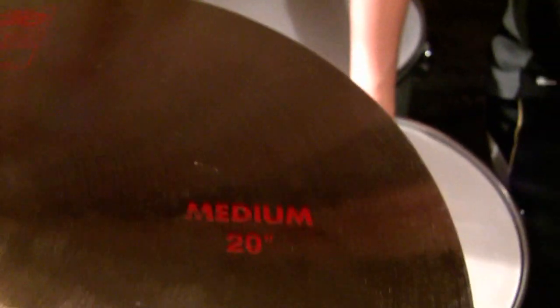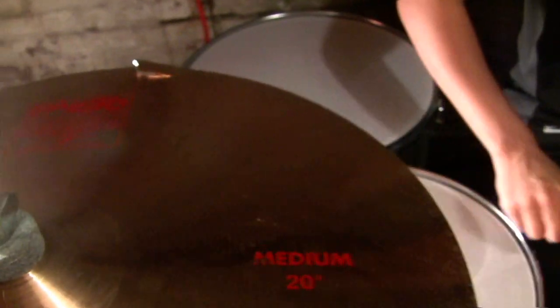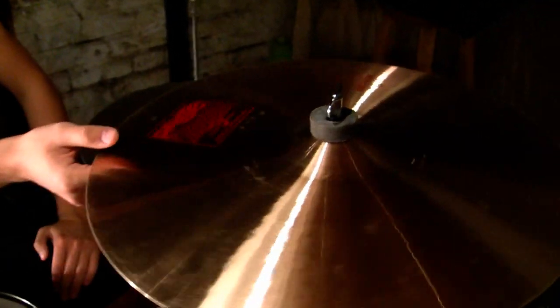Yeah dude, I love the sound of these. See how dry it is? It's like dark. This is 18 inch, same thing.